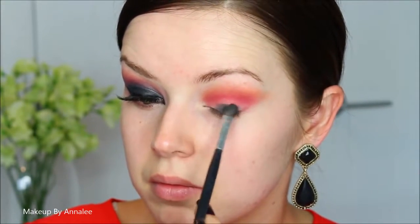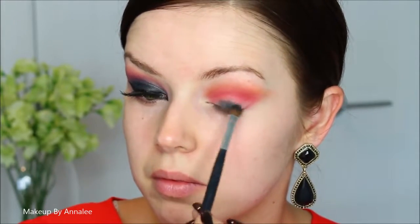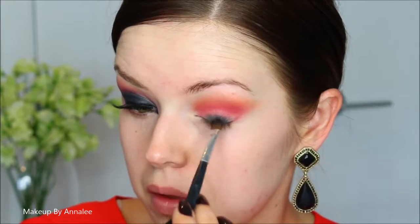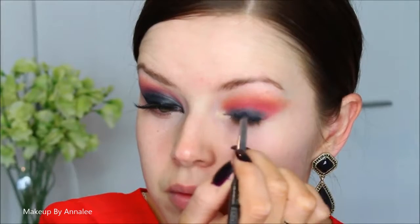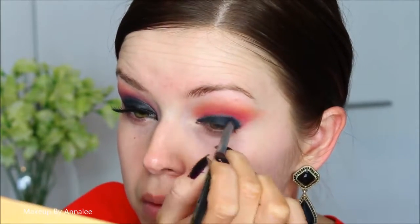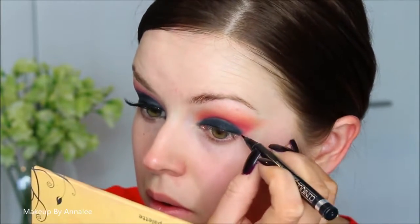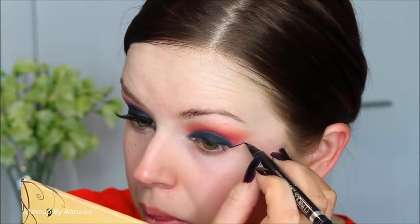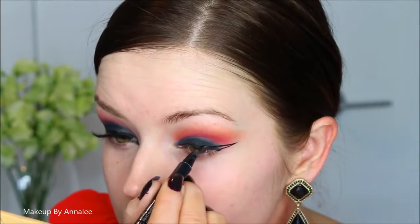Now using a black eyeshadow, I'm just going to fill in the rest of my eyelid, and then I'm going to be blending that into the red. Then I'm going to be taking an intense eyeliner to darken it on top — this is going to create so much more of a heavy pigment effect to the eye. To make my eye look really villainous, I'm going to be extending my wing liner and making it really sharp and defined.